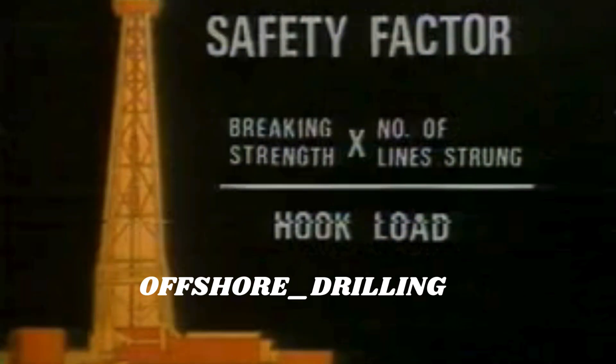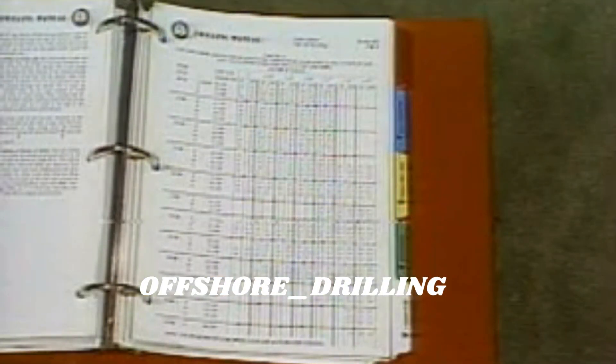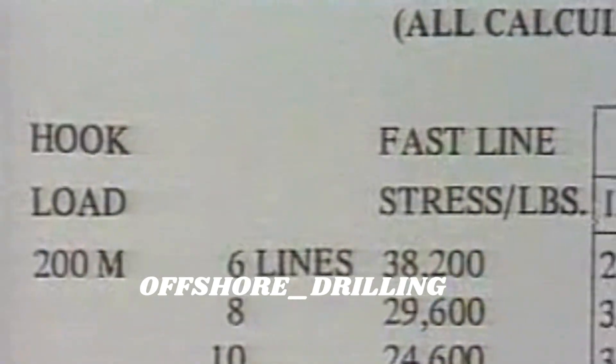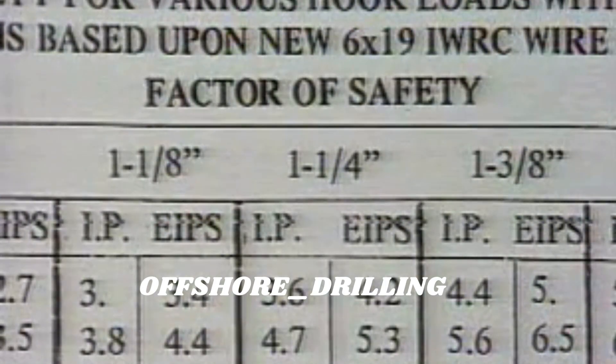Safety factor is actually the ratio of the breaking strength of the line to the hook load. Since stringing more lines allows a greater hook load, the string-up figures into your calculations. There's a handy reference chart in the drilling manual that gives the safety factor for any given string-up and hook load using standard six-by-nineteen IWRC wire rope.